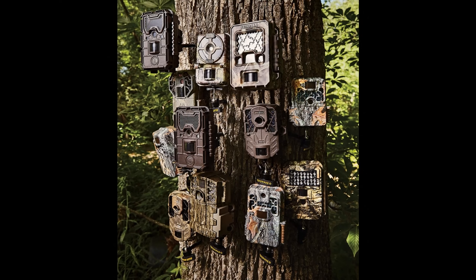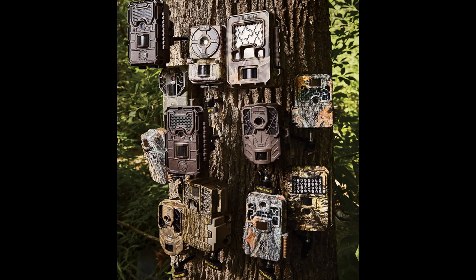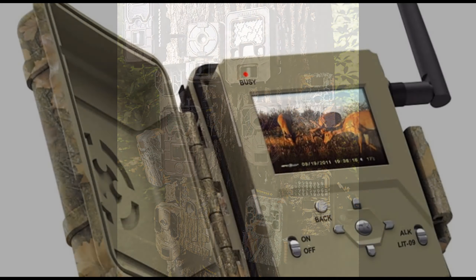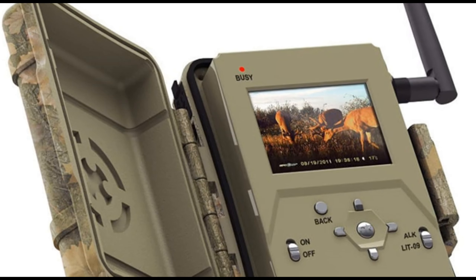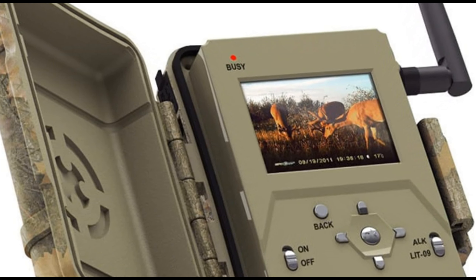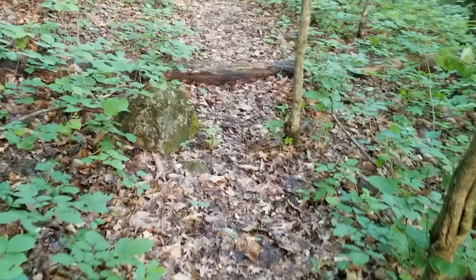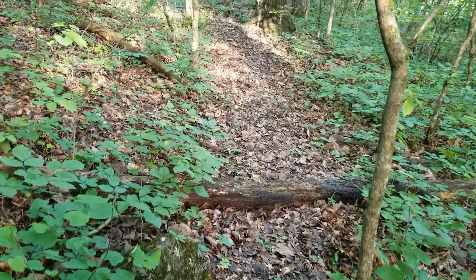They make all kinds of these cameras — there's many a variety, just endless. They even make Wi-Fi ones if you can afford them, so you don't even have to go to your cameras to change batteries. But what you want to do is get out in the areas where you want to put your cameras.